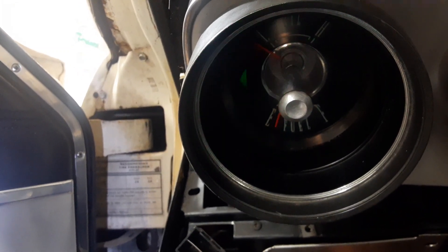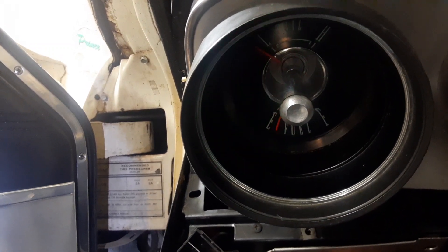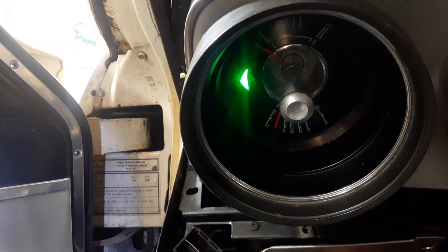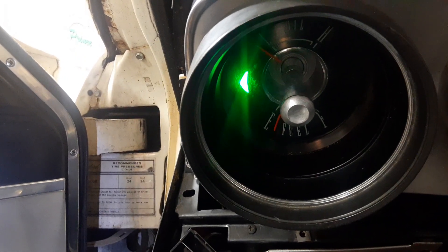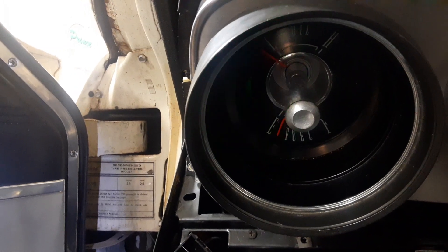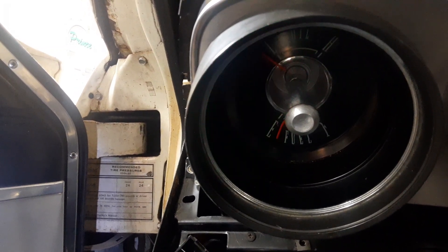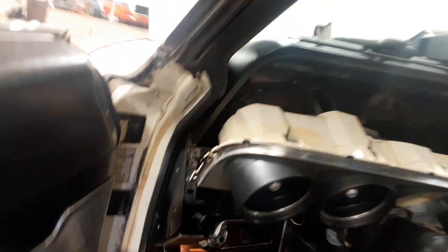I managed to adjust the flasher relay with the LED lights to get it to flash correctly for the turn indicators on the instrument panel cluster. Let's go around real quick and see what I did and watch it functioning.